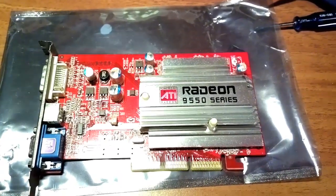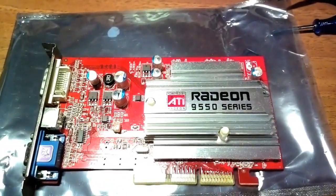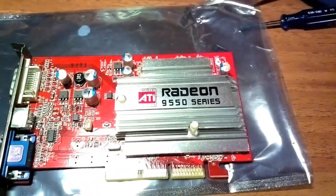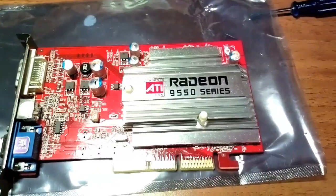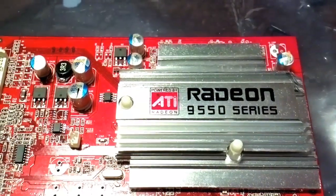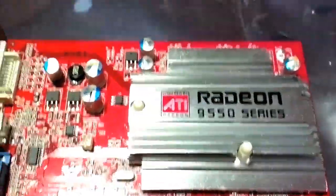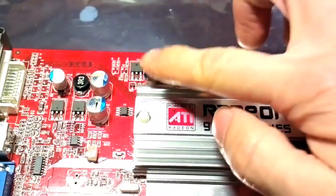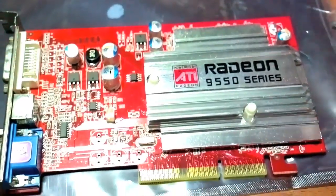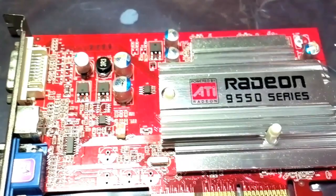Here we have an ATI Radeon based AGP graphic card. A friend brought it over to me and one day all the capacitors just blew up. You can see here are six of them and every single one of them has belched open, ruptured from the top. One, two, three, four, five — and the sixth one is actually open from the bottom. Obviously the graphic card no longer works, so I have to replace these capacitors.